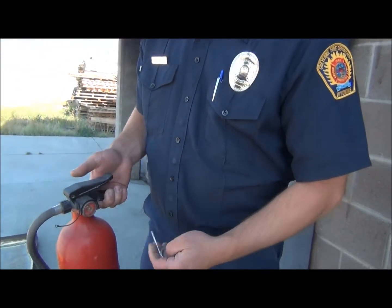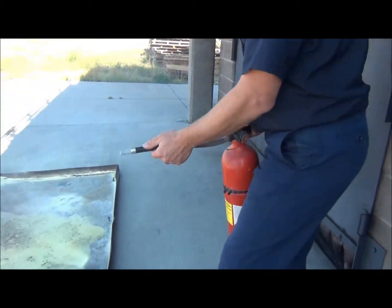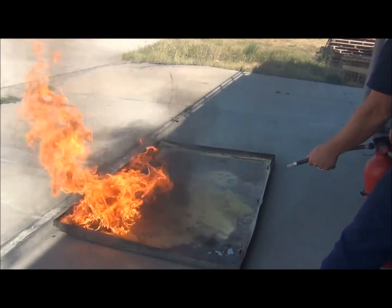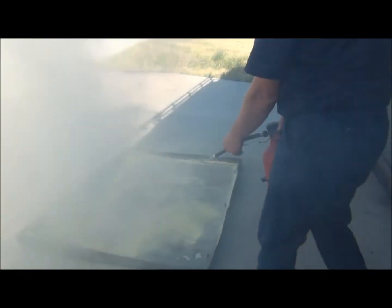My name is Lieutenant Aaron Booker with Cheyenne Fire Training Division, and today I'm going to go over using the PASS method for operating a fire extinguisher. The PASS method is to pull your pin, then aim with the nozzle at the base of the fire, then squeeze the handle. And the last S stands for sweep.